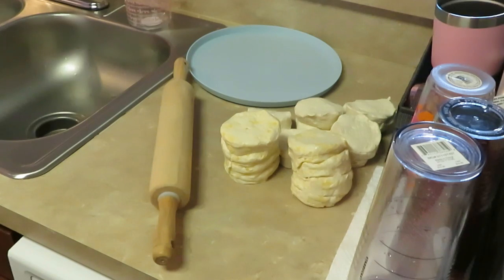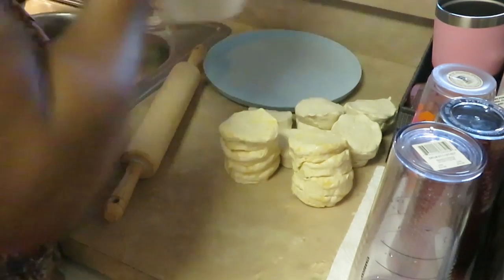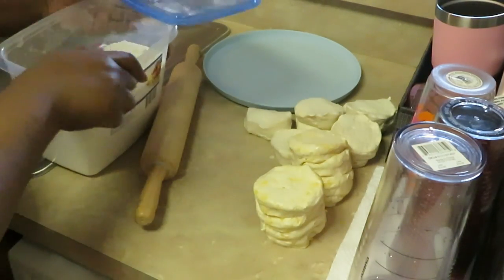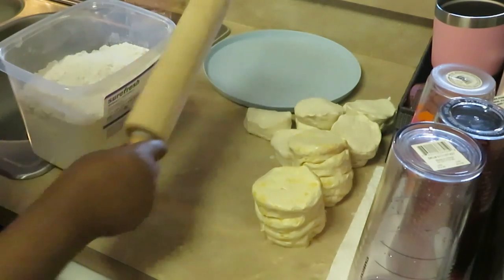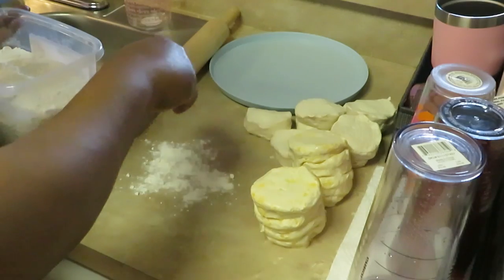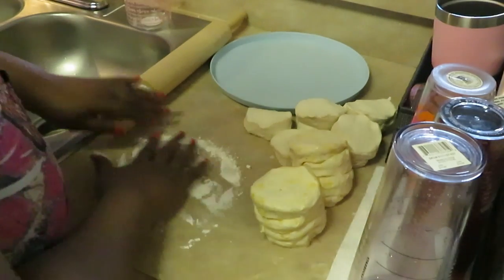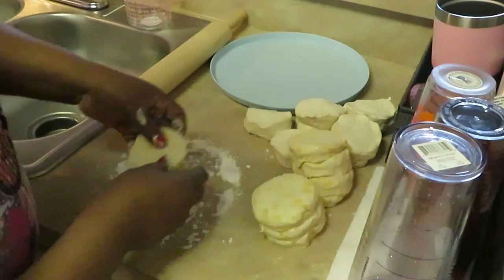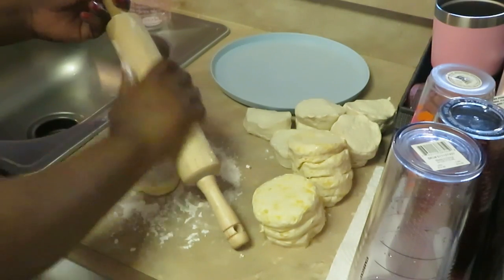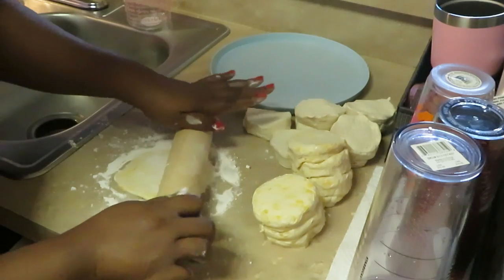Okay guys, I'm back. I just wanted to show you how I got the biscuits prepped for frying. I already took the biscuits out — of course I've got my flour here. Got my little dough roller here — a little rolly rolly! I'm going to drop a little flour down on my counter so that the dough doesn't stick. It gets a little messy, but alright — got our biscuits and I'm going to put a little flour on my rolling surface and flatten out the biscuit.